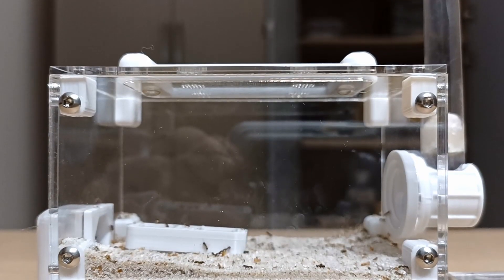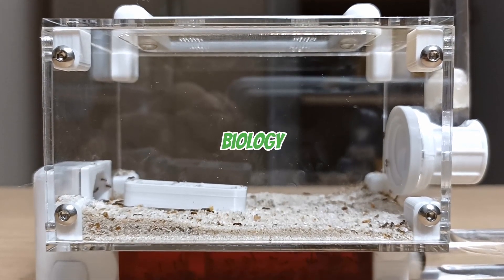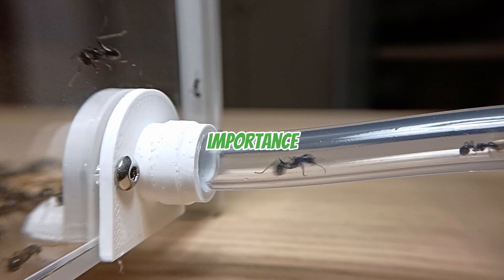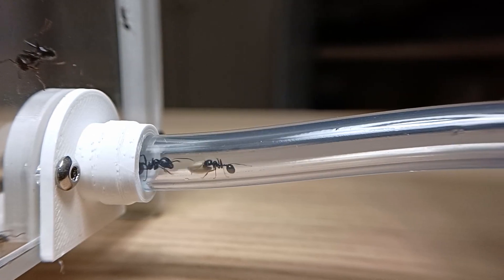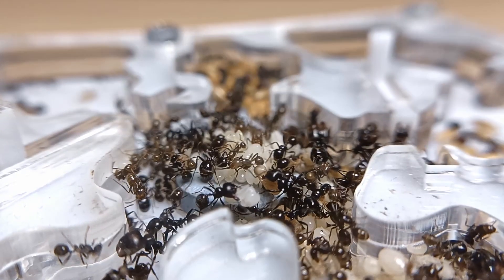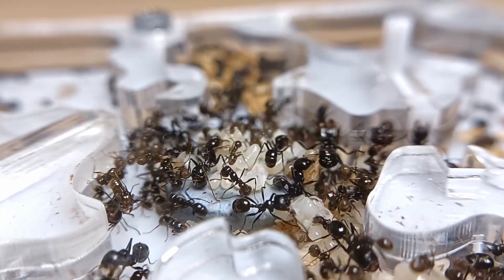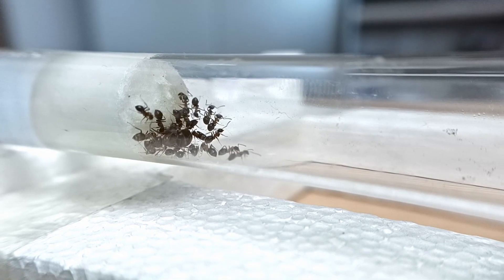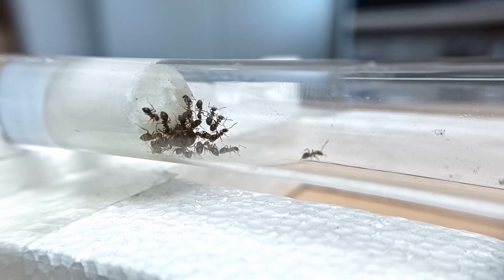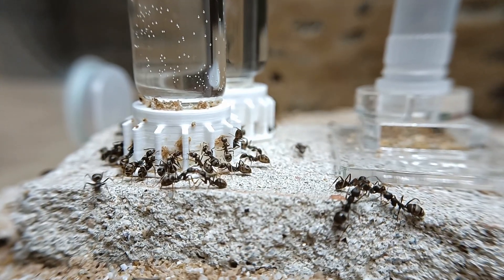This hobby not only brings the wonder of nature into your home, but also teaches you valuable lessons about biology, ecology, and the importance of caring for our smaller earth inhabitants. If you're new to ant keeping and want to be sure to start this hobby the best possible way, I would strongly suggest you check out this other video. This is a complete and detailed starting guide to ant keeping, explaining everything you need to know to move your first steps in this amazing and underrated hobby. See you soon in another video.